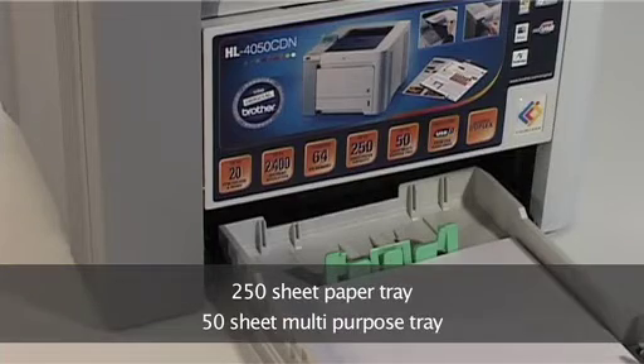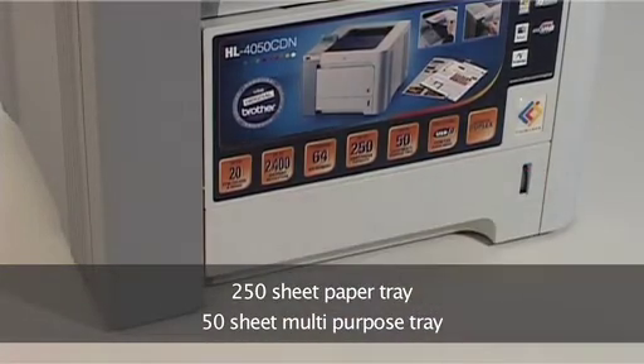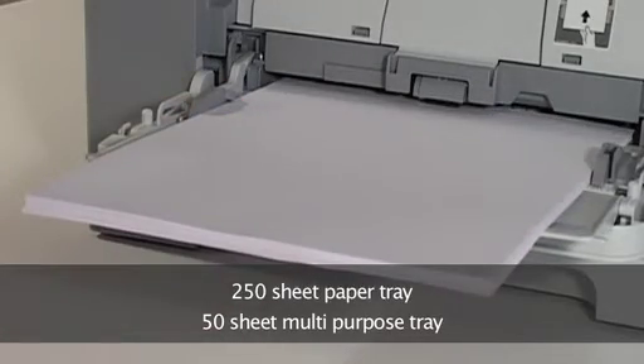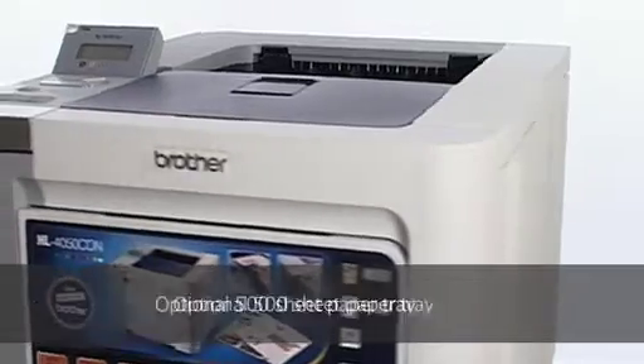You won't be reloading paper all the time either, with a 250-sheet paper tray and 50-sheet multi-purpose tray as standard, plus an optional 500-sheet paper tray for heavy-duty use.